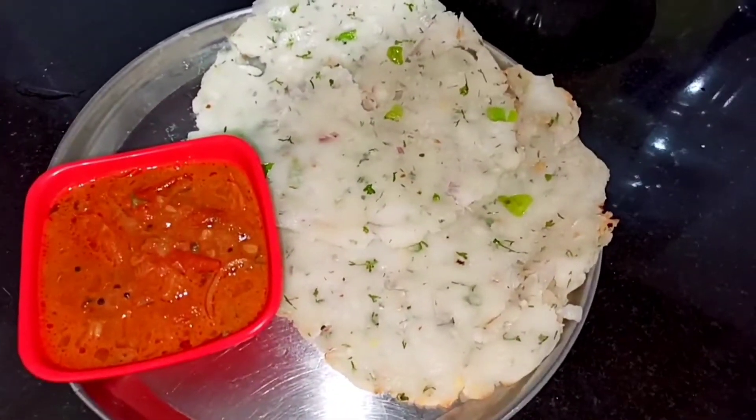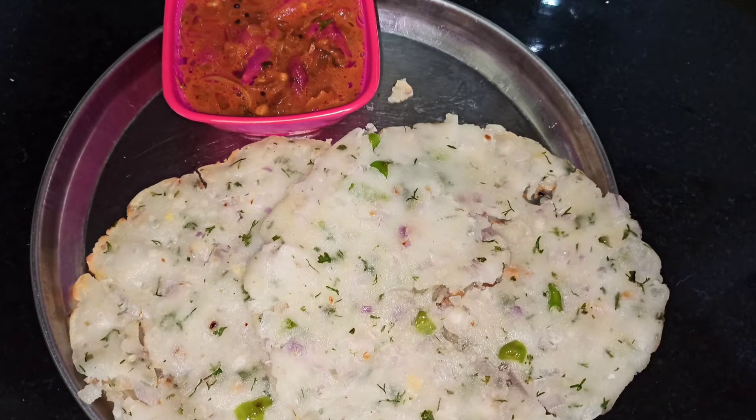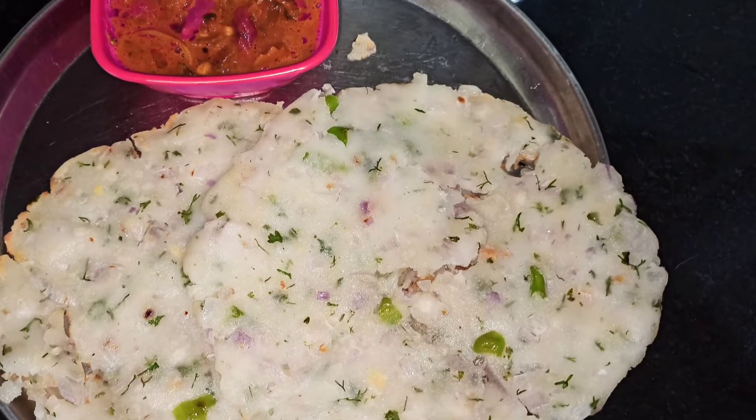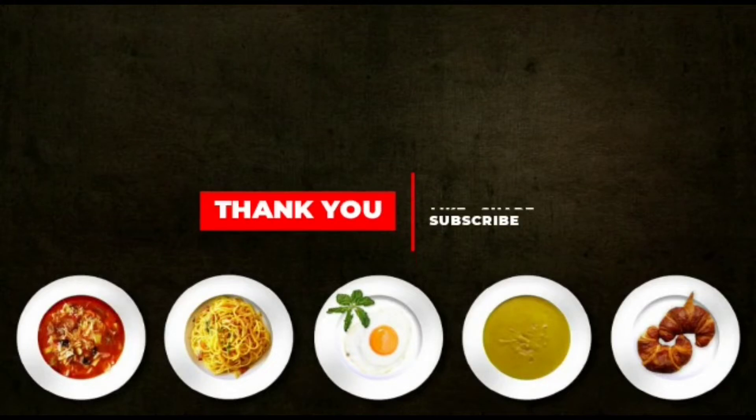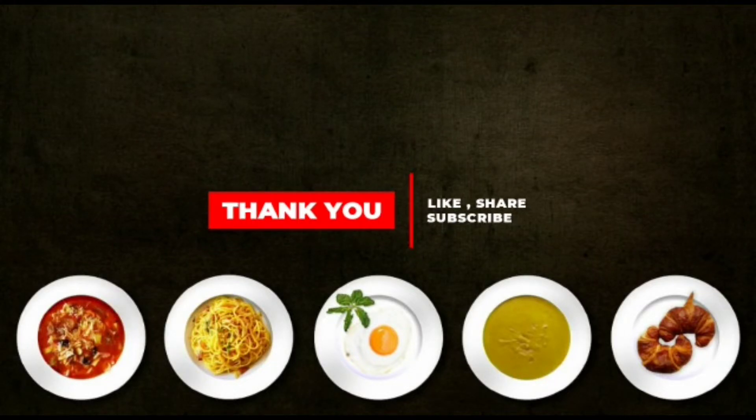Here you go! The healthy and tasty Karnataka style akki roti is ready. You can serve it with some chutney if you want. If you like this video, do like, share, and subscribe.